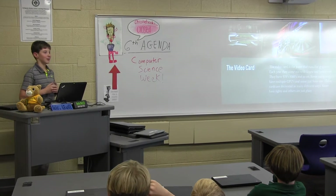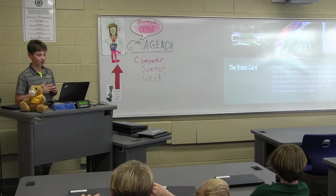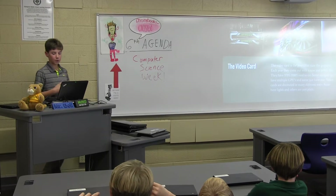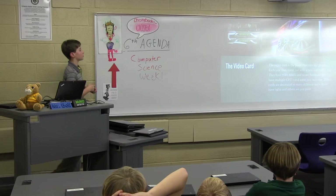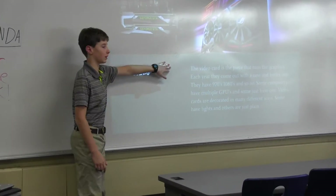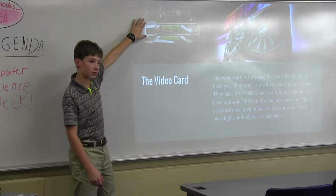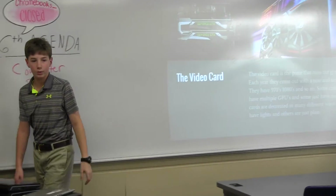The video card is the piece that runs the graphics. Each year they come out with a new and better one — they have the 970s, 1080s, and so on. Some computers have multiple GPUs, and others just have one. Some video cards are decorative and others are plain. This is a more decorative one over here on the right, and this is a less decorative one. This is actually a double GPU computer — in the center there's an SLI bridge that helps them work together so they're not working separately.